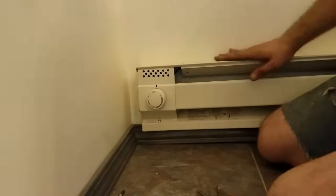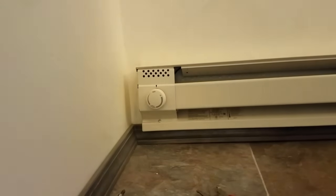Hopefully this helps if you're trying to hook up one of these Cadet baseboard heaters and need a little help on the wiring. See you guys later.